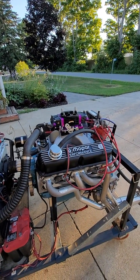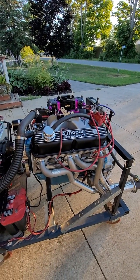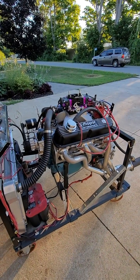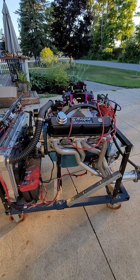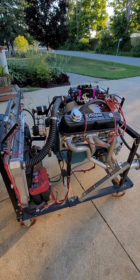It's got the crankcase evac kit on it. A Brawler carb — it's probably a little too big for this setup, same as the other one. I have Ron Lang building me a 780 which should be just perfect for both of these. If it's ready for the first Saturday, we'll try them out.